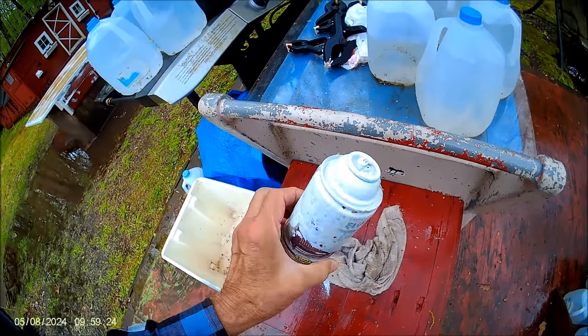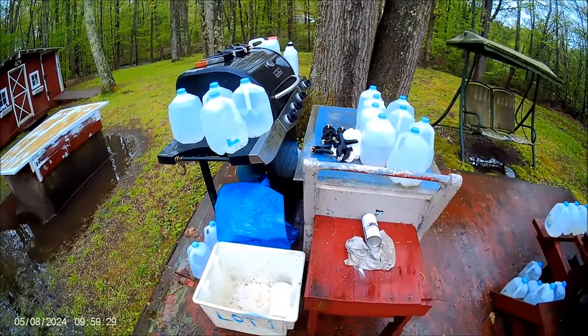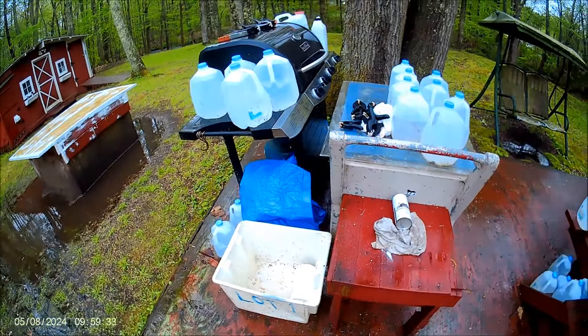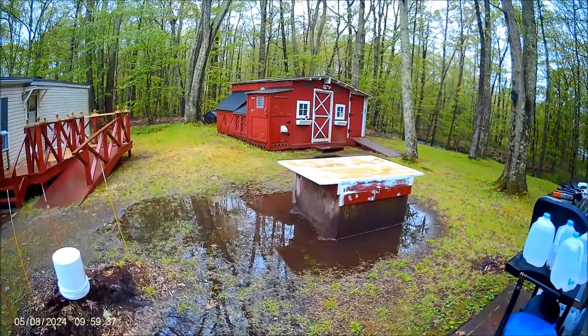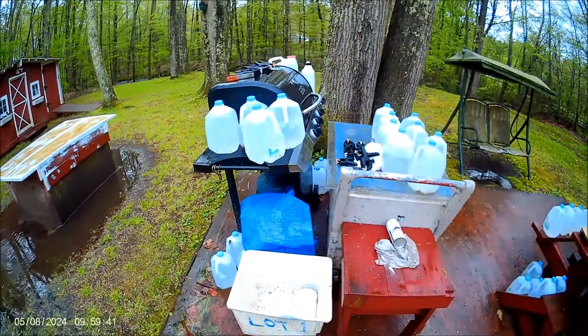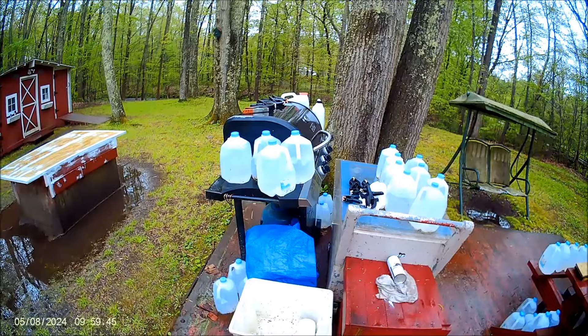Rust-Oleum spray paint. Any time you want oil-based paint, just break open a spray can, get it into a container, and brush it on like I did. That worked out really well, and it only cost me a dollar at the thrift store rather than throw it out.